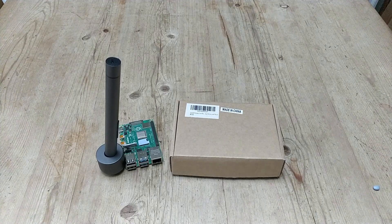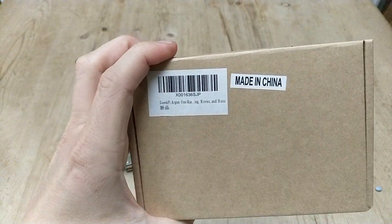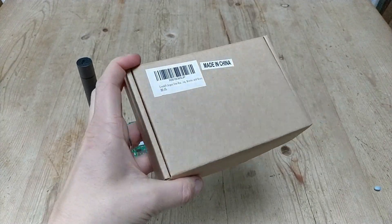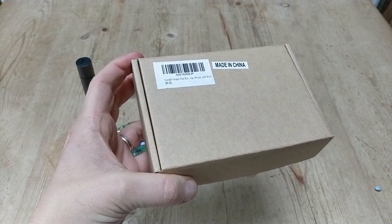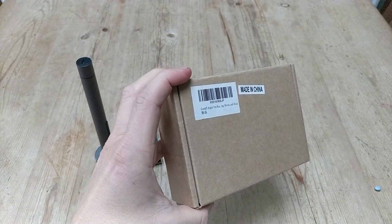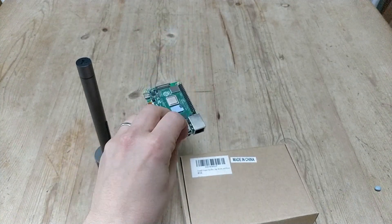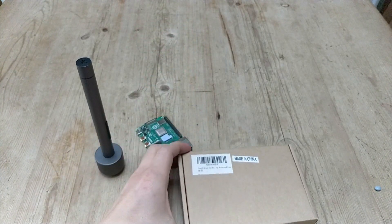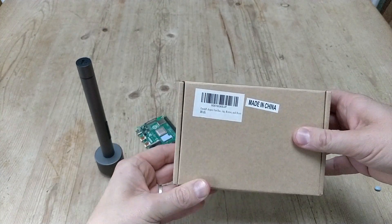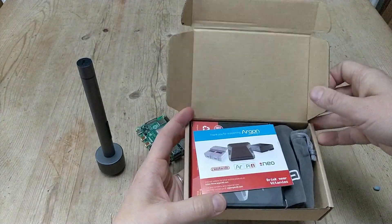Welcome to this video, which is an unboxing of the Argon-1 Raspberry Pi case and also putting it together. This Raspberry Pi case has been sold as one of the best cases available. There were versions for the Raspberry Pi 3, and with the new Raspberry Pi 4's slightly different layout, the Argon-1 case has been released. This arrived yesterday and I think it was about £26.